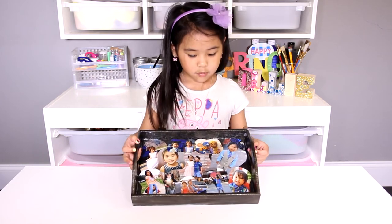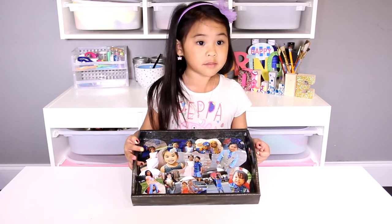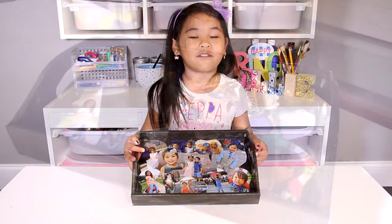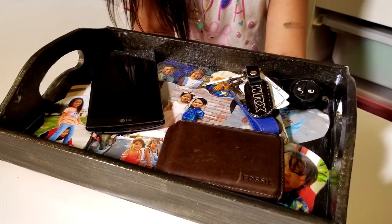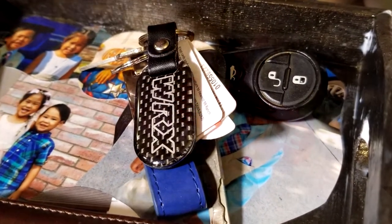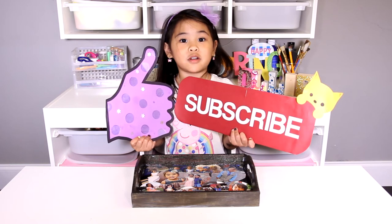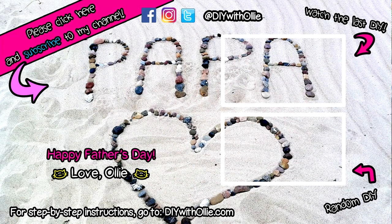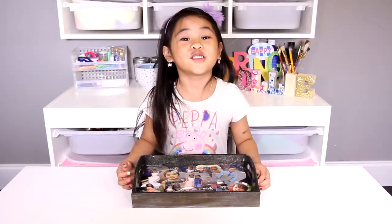Isn't it so pretty? I think my daddy will very, very love it! Like and subscribe for more Father's Day videos! I love you daddy!